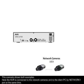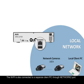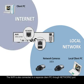Here the NVR is connected to the network cameras and to the client PC by the network 1 port located on the rear of the NVR. The NVR is also connected to a separate client PC through the network 2 port, again located on the rear of the NVR.